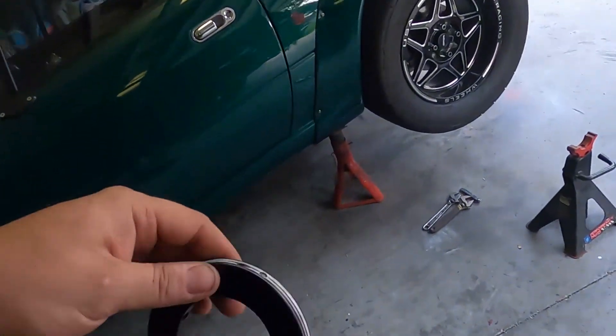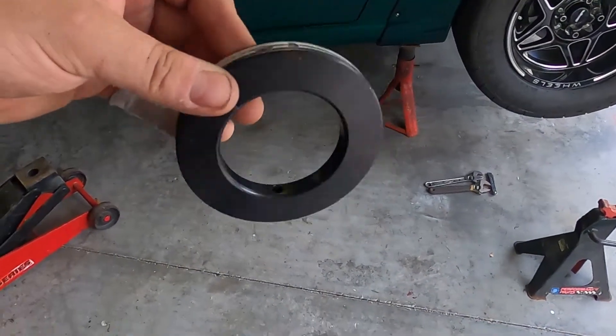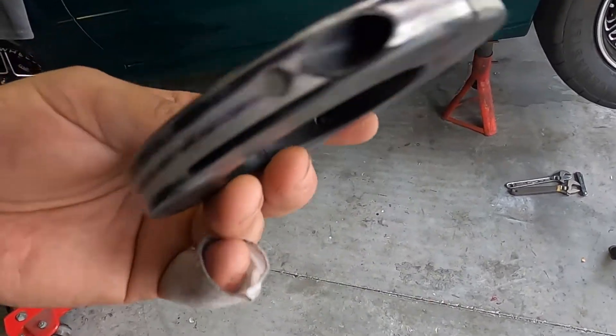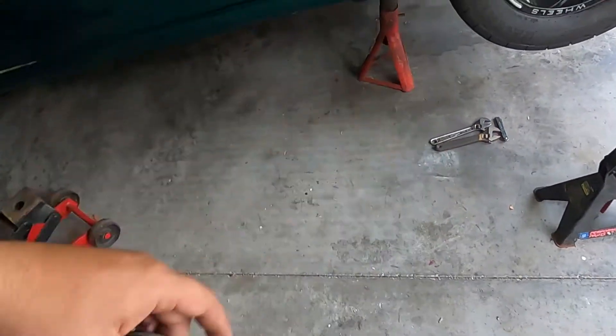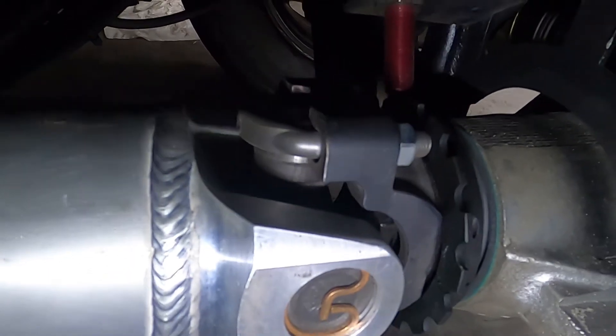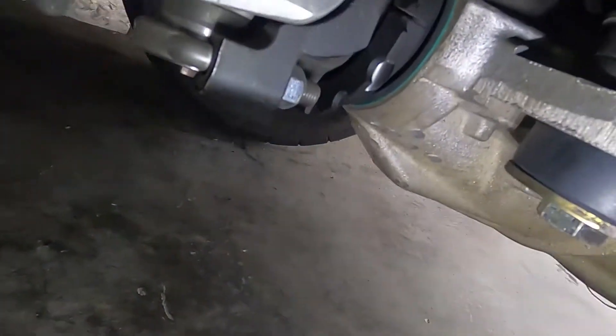The old sensor ring is off. It made contact with the sensor, but since the sensor did read I'm not worried about it being faulty — you can see the wear right here. The new one has a different style triggering and is gapped to 40 thousandths, so that should be good.